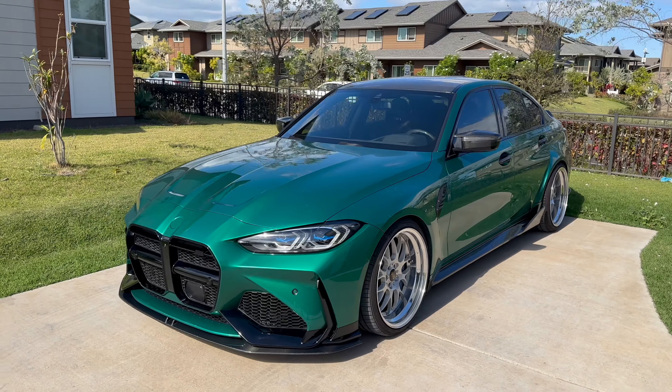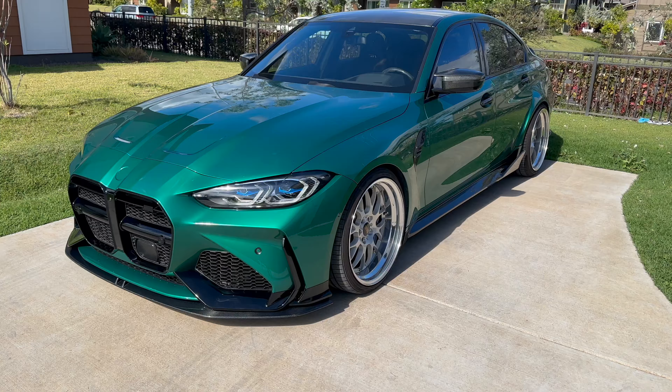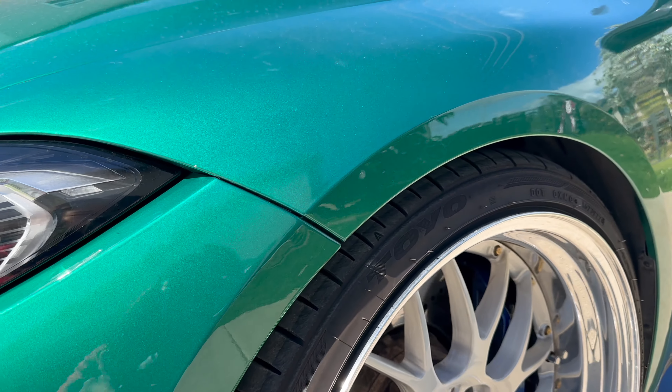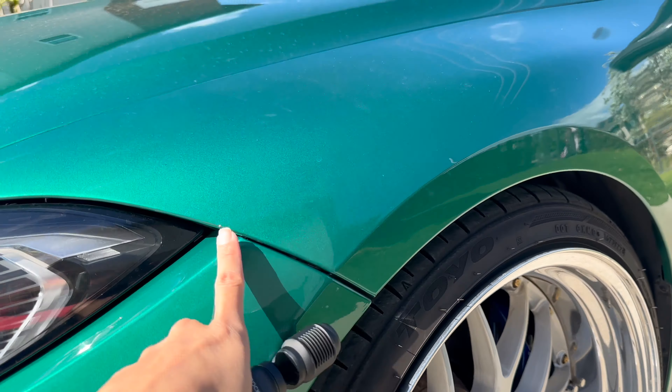Once we get it back, we'll hopefully have a proper tune and it'll be way louder than it is today. Here's the current stage of the BMW — it's looking so good. I still gotta put the badge on, but the fitment here is honestly driving me crazy. I also have some rock chips which I'm going to fix after too.